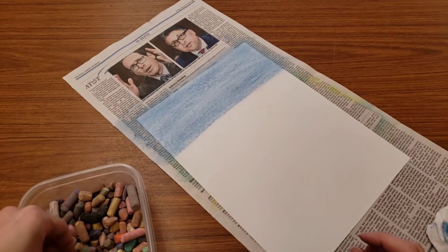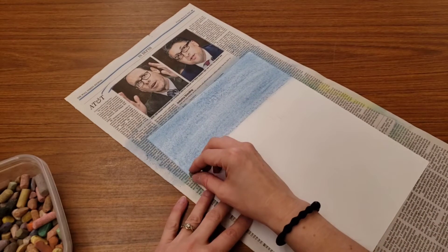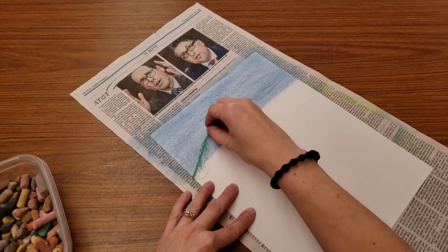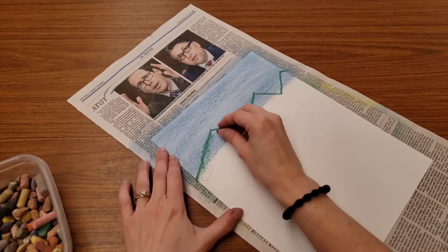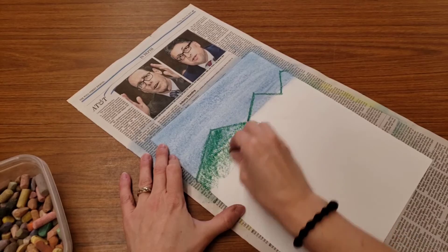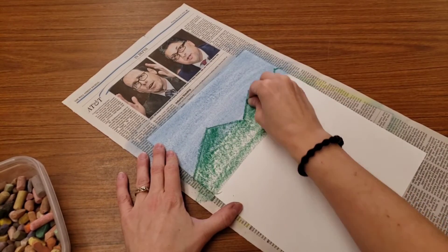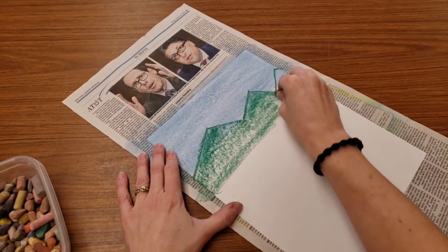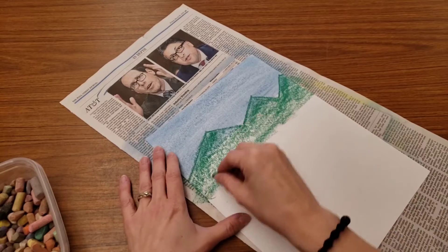Next, pick a color, and we're going to add some mountains. So you decide what color your mountains will be. Mountains tend to be a zigzag shape, so I'm drawing a zigzag. And I'm laying that chalk down again, laying it on its side. I'm trying to color carefully inside the zigzag that I drew. That's why I made it a large zigzag.